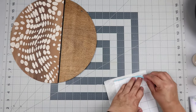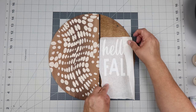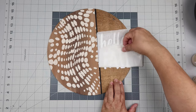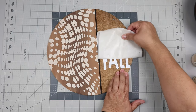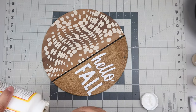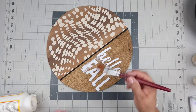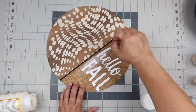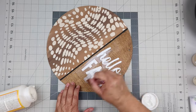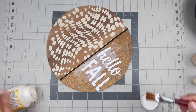I used my Cricut to cut out a stencil that says 'hello fall' and I'm attaching it to the plain side — the side with the antique wax on it. I forgot that vinyl doesn't really stick to antique wax very well. What I should have done is put a coat of Mod Podge down first, but I didn't. So what I'm doing is taking some Mod Podge and putting a hopefully light enough coat that it'll help it stick without looking weird.